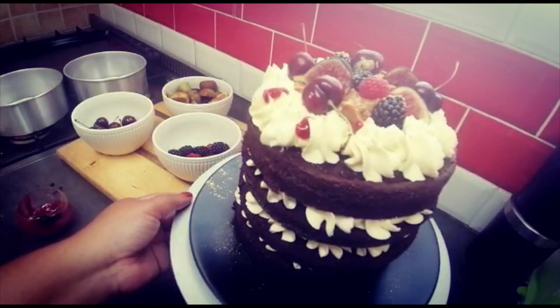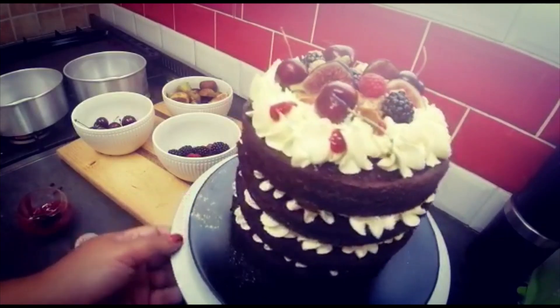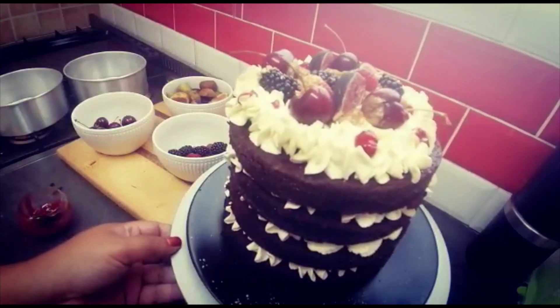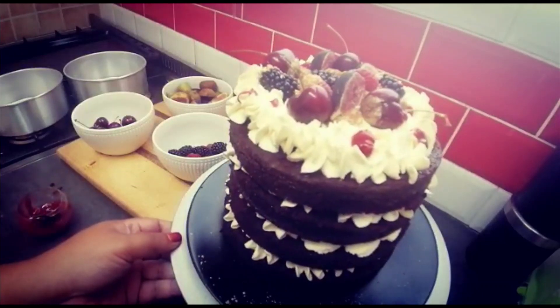Do you think I should cut into it? This was so nice — I really enjoyed doing this for you. I hope to see you next time, bye!